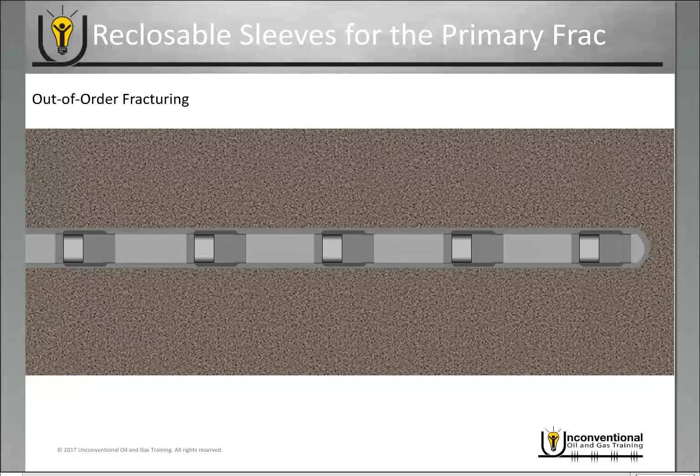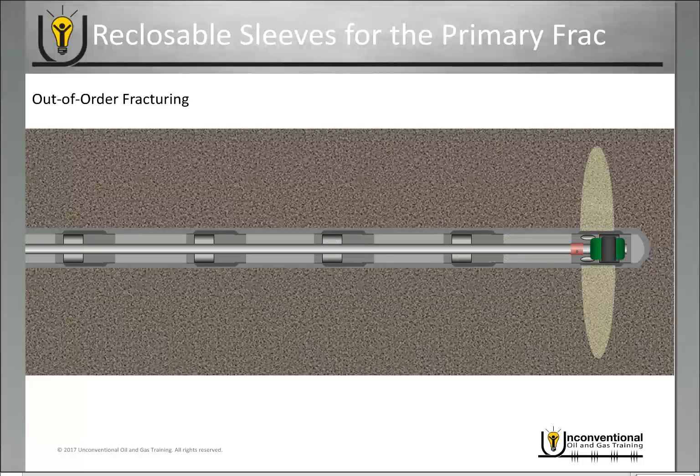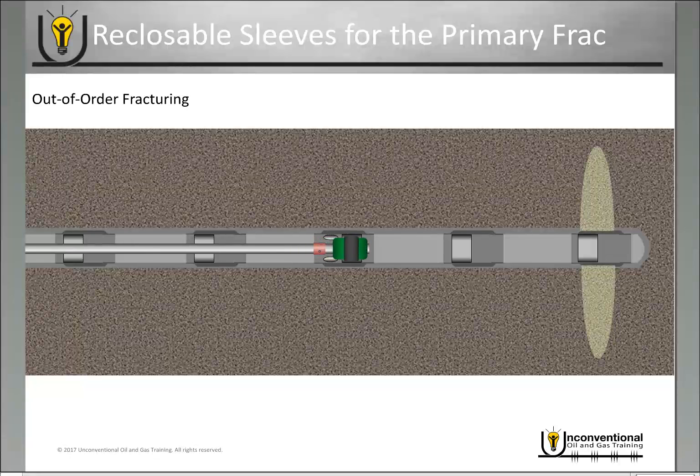Reclosable sleeves also allow out-of-order fracturing. You go in, open a sleeve, perform the frack job, and then reclose it. Because you've reclosed the sleeve it is completely isolated in your casing, so you're not purely reliant on your packer for isolation. In this example, we go to the third sleeve, fracture it, and reclose it.